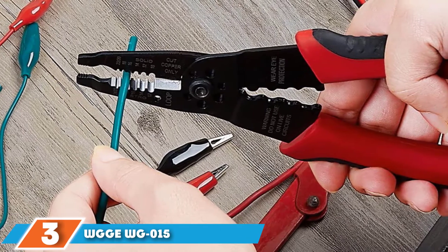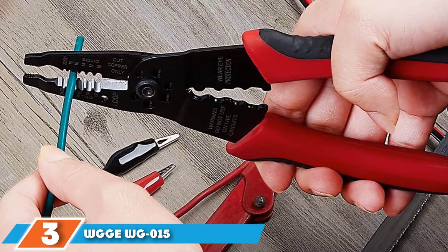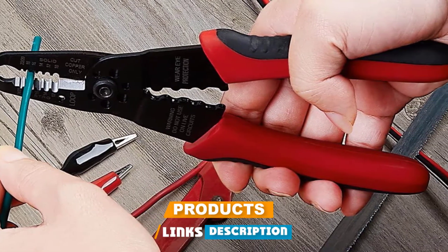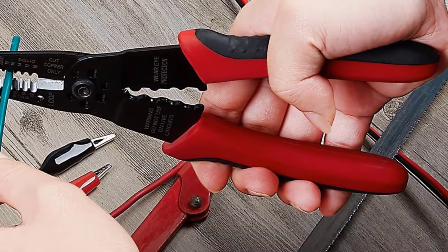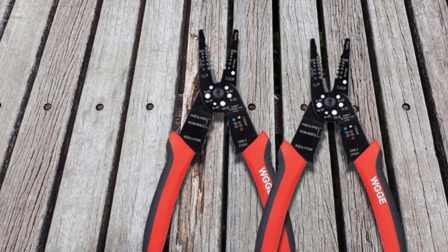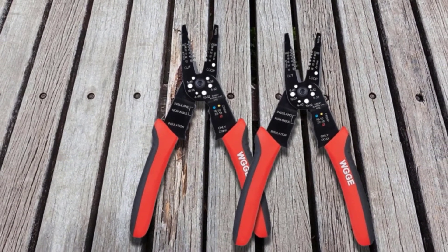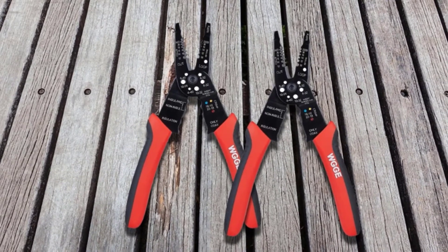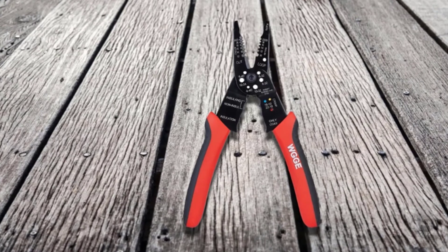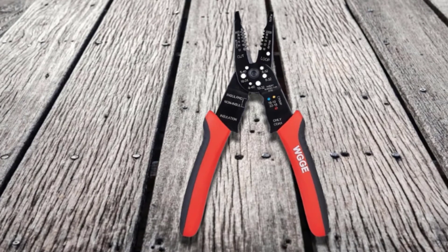The number three position is held by the WGG WG15 Multifunctional Wire Stripper. This is one of the electrical wire stripping tools I've previously worked with. It can cut and strip solid copper and aluminum wires from 10 to 22 AWG. I can also use its serrated nose to grip, pull, shape, and bend wires, negating the need to carry an extra pair of pliers. I appreciate it when toolmakers consider the user in their design, and WGG is one such toolmaker.